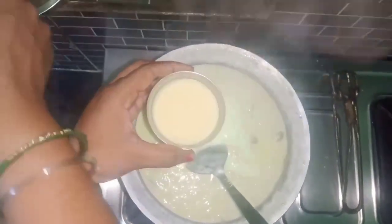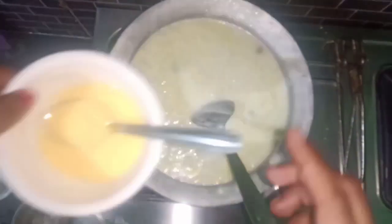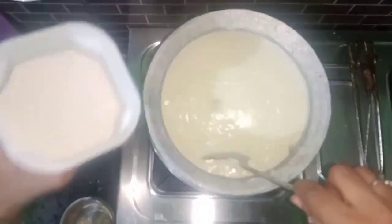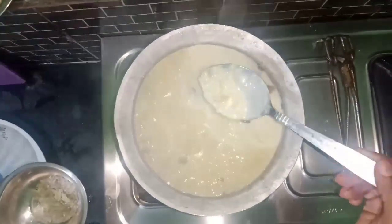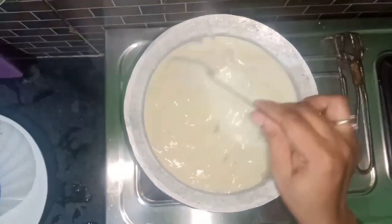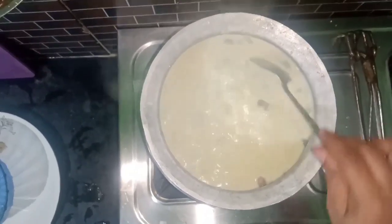We put some condensed milk — we put it on it. We put this custard milk with good cheese. Add sugar, add dry fruits. Let's add it to the dry fruits. Wow, it's very good. Now I'm going to add the cardamom powder. The cardamom powder has a good smell. I'm going to put it in cooling.